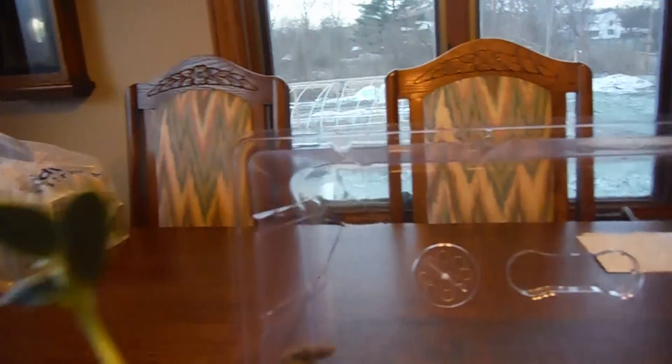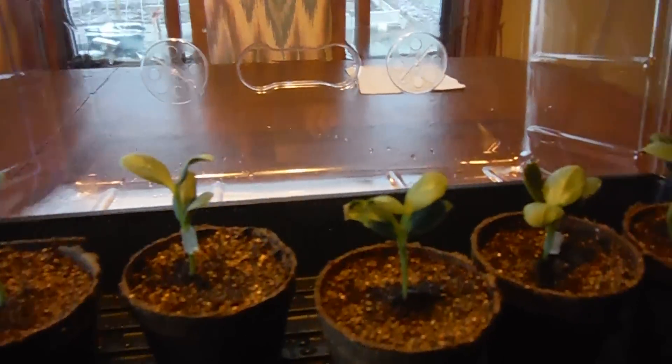I thought I'd bring them up today out of the basement. It's probably seven or eight degrees warmer up here, so I'll let them warm up and see what they start to do.